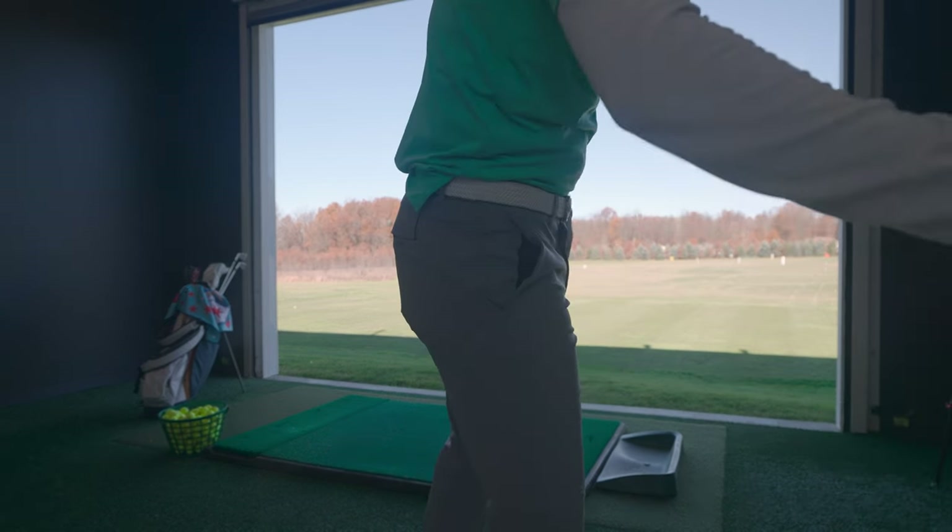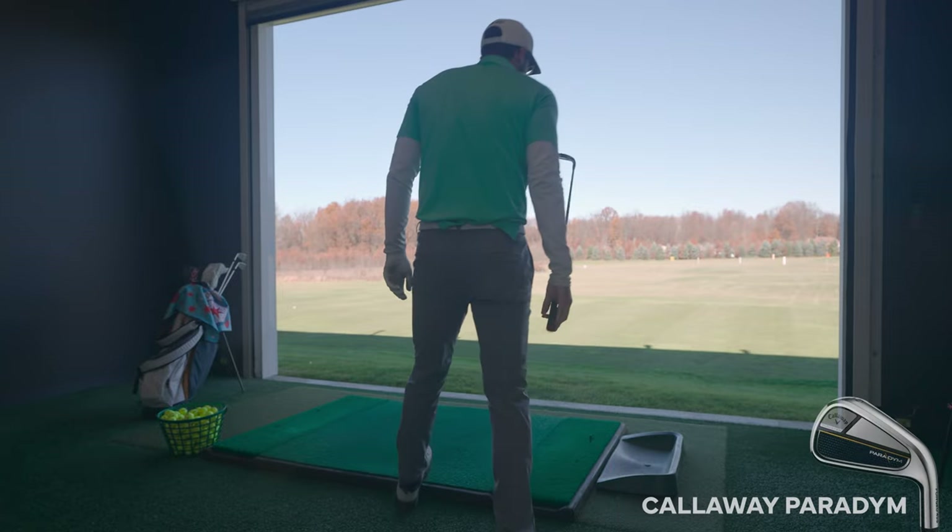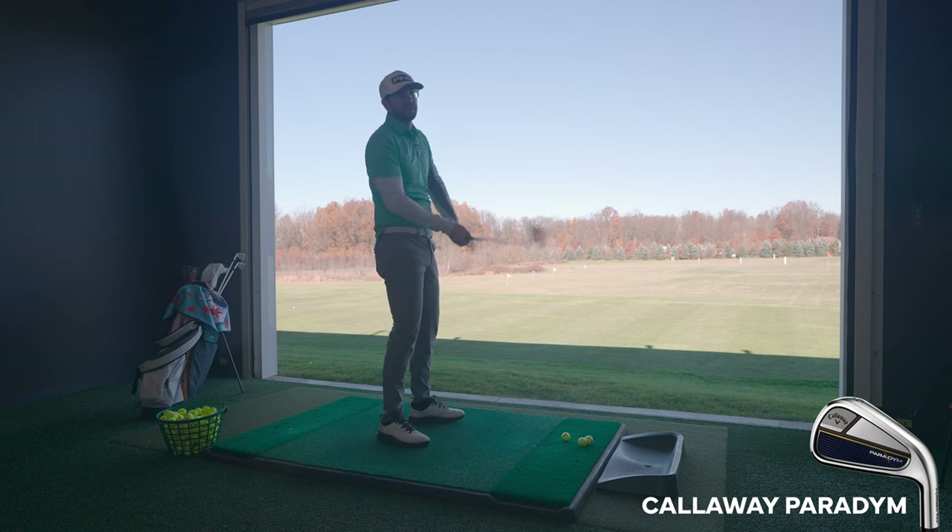Next up, the Callaway Paradigm — the irons that Callaway just took the world by storm with this year. This is a fantastic golf club. I don't really think that me or Trent were expecting to see the ball flight that we saw when we hit this. The distance Trent got out of it — the height was even more impressive than the distance. This club just gets up in the air like nothing I've really seen before.